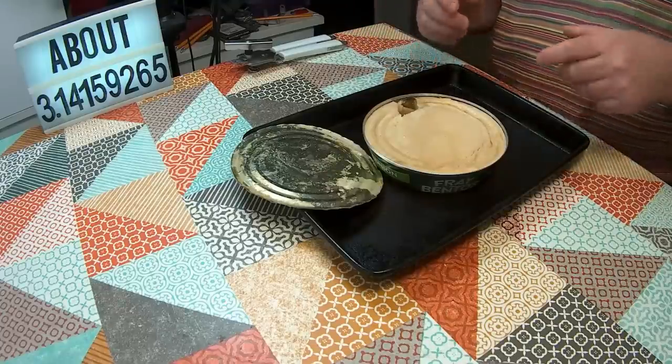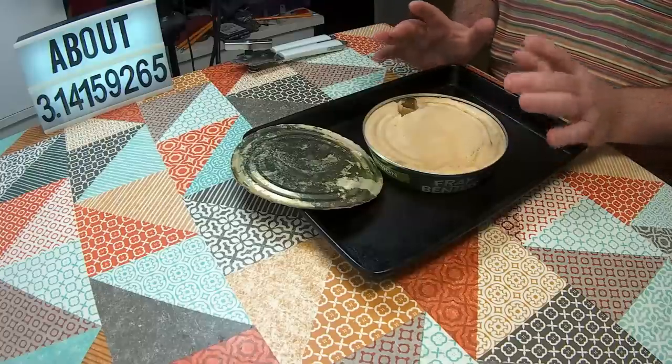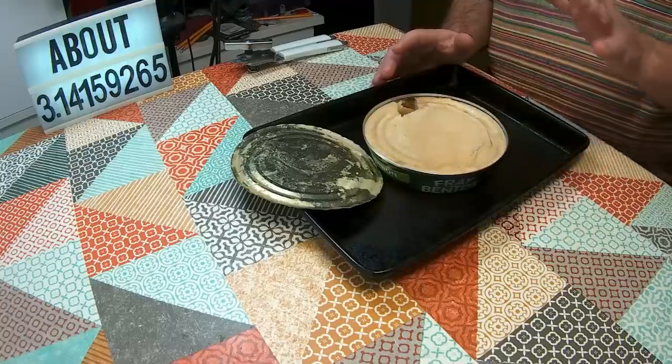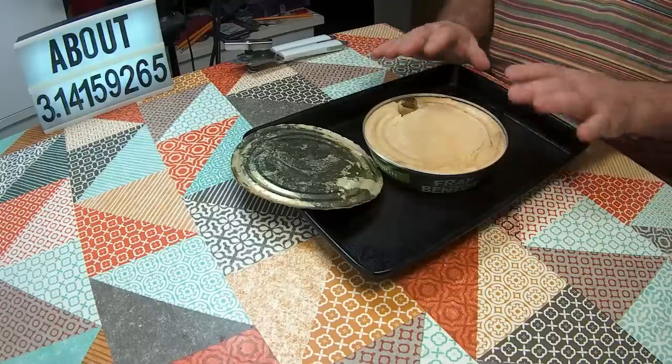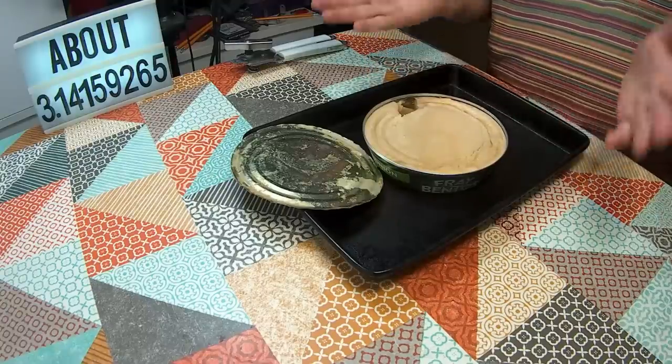Last time when I did the steak and kidney, I cooked it according to the instructions but that wasn't really long enough and it didn't really crisp up on top. So this time I'm going to cook for the 25 minutes recommended. If it's still a little bit soggy on top, I'm going to keep going so that we end up with a puffy, crispy bit of pastry on top, hopefully. So back in a moment.